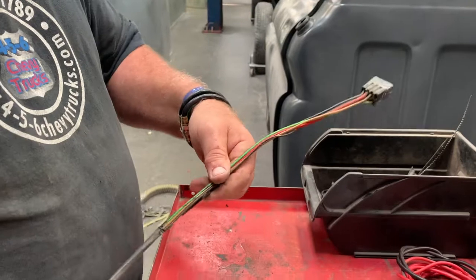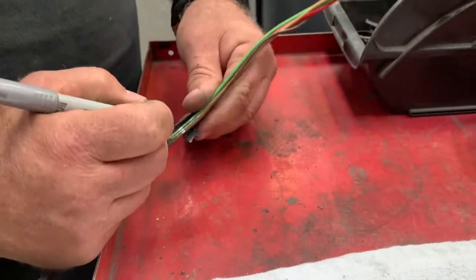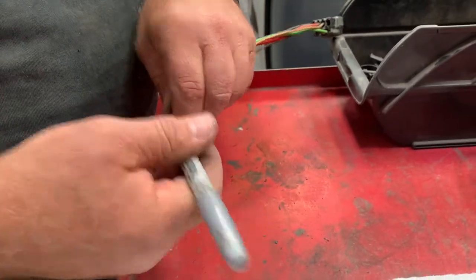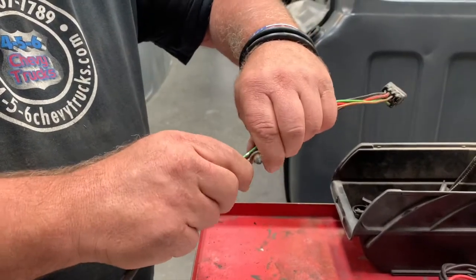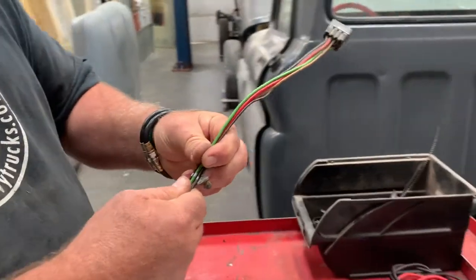When I'm un-looming, I want to know where the keeper is located so I'll mark that. When I'm re-looming, that way we plug it back in — this will go in the factory holes to secure the harness back in the truck.